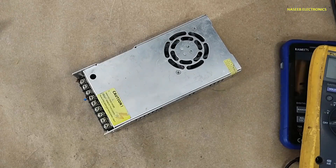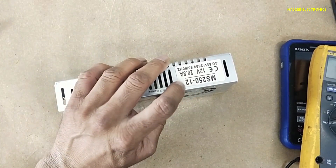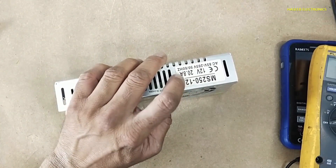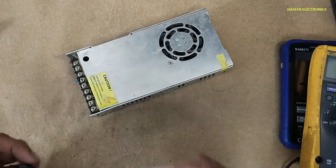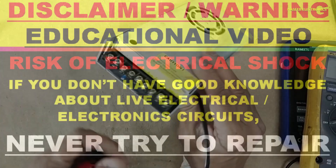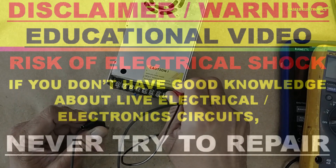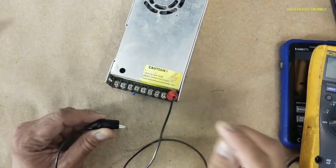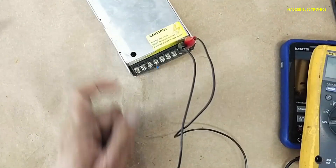Assalamu alaikum warahmatullahi wabarakatuhu, friends, welcome back to my channel. MS250-12, 12 volt 20.8 ampere power supply not turning on — let's see what's wrong. If you don't have good experience in electronics, never try to repair, because there is live voltage here. Always take care.